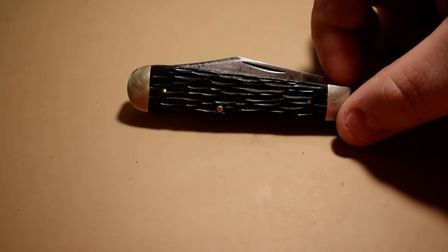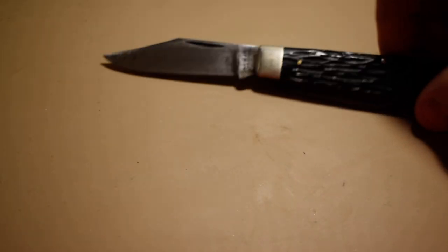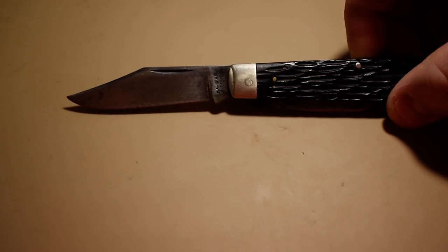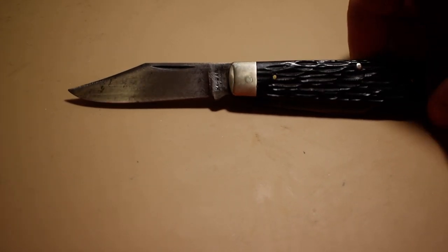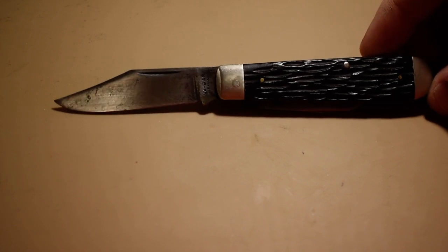He's done an open tag and it is a 'show your Ka-Bar knives' tag. So this right here is my only Ka-Bar I have, and until I had gotten this one I didn't even know Ka-Bar made slip joints.